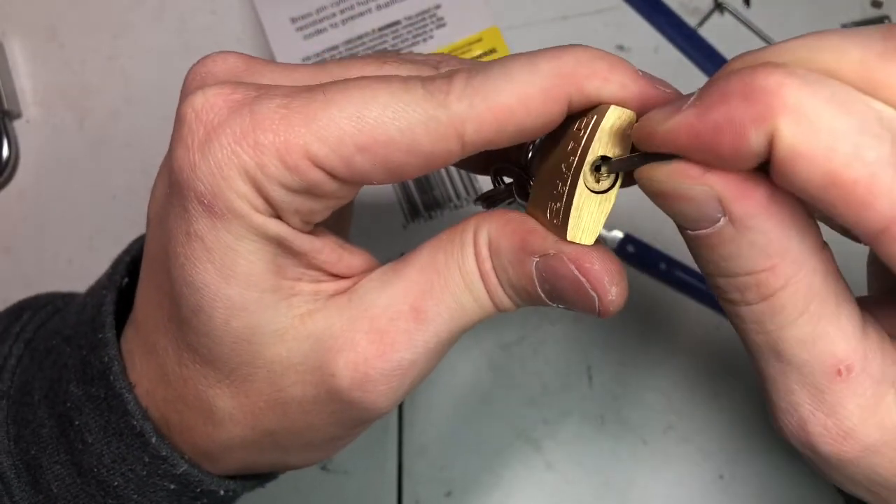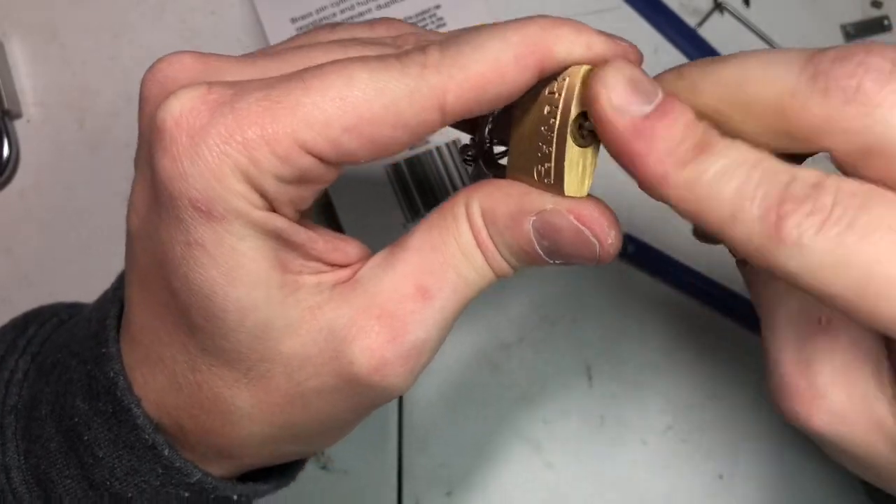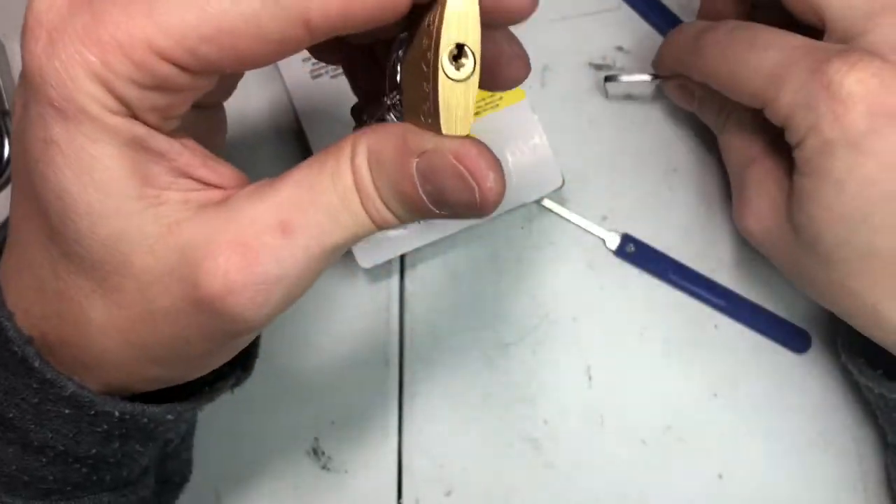Let me show you how loose the core is. Amazing, isn't it? I almost actually wanted to turn it all the way.